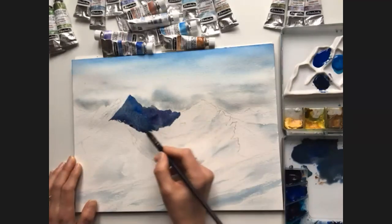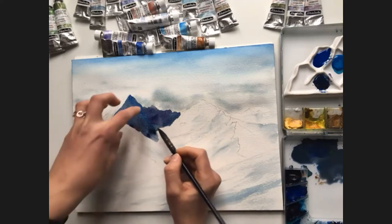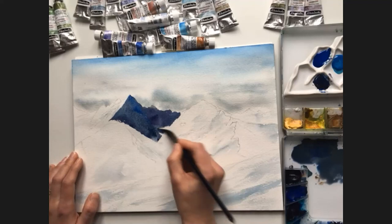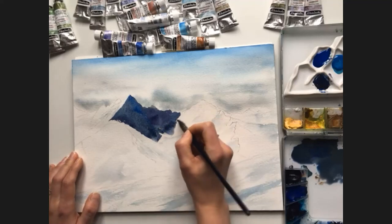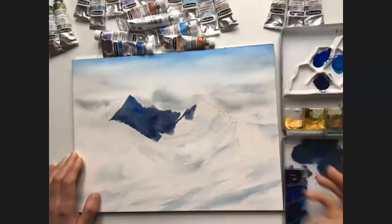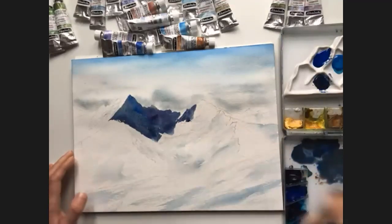Now you can see that the paint begins to granulate again, and it looks amazing in the dark places where it's really visible. I love this very much.